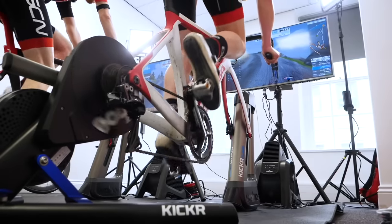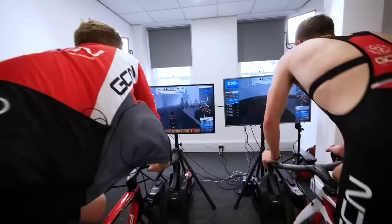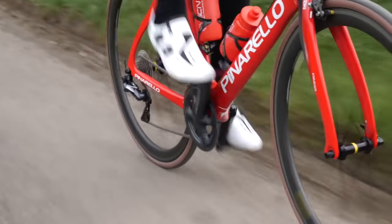Why are cycling shoes like this? The thinking is that they help you pedal more efficiently, and by not having to bend and compress a squidgy sole, you're not wasting any energy. Plus, having a nice secure shoe on helps you feel more engaged with the pedal stroke. Also, by being clipped in, you can pull up on the pedal stroke as well as push down, which is useful for engaging other muscles such as your hamstrings, glutes and hip flexors.